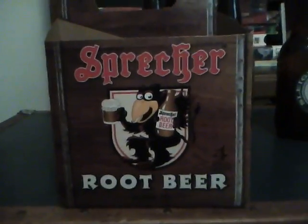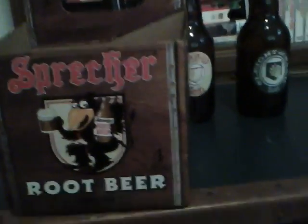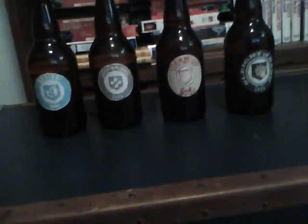They're in this package. See? It's just a regular root beer bottle. You get like four of them, so you could have four perks. But if you were to get more, you'd have more perks.